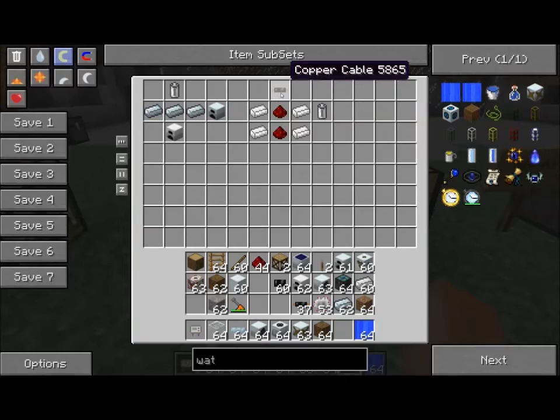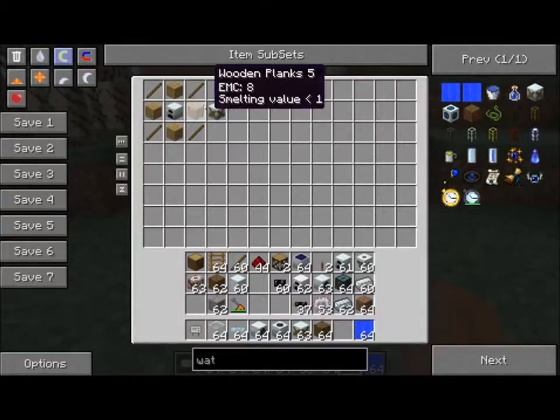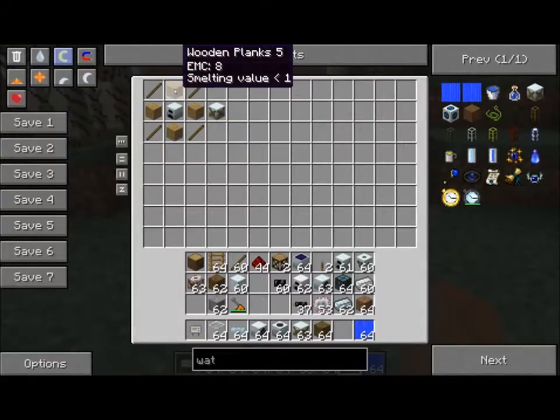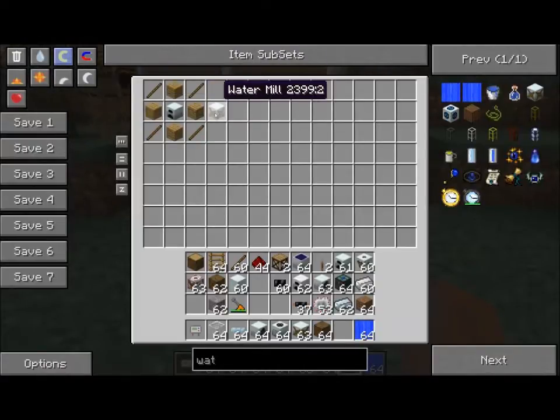The RE Battery uses 2 Redstone with a Copper Cable on top — 210, 210, 410 total. Take your Generator and put 4 Sticks around the corners and 4 Planks on the compass points. It gives you a Watermill.